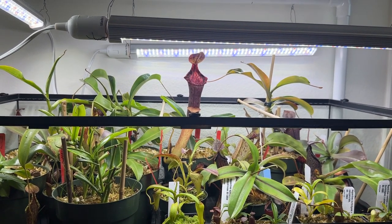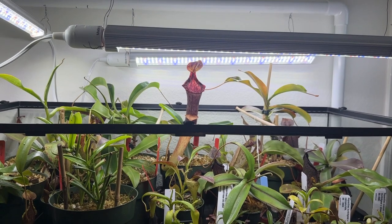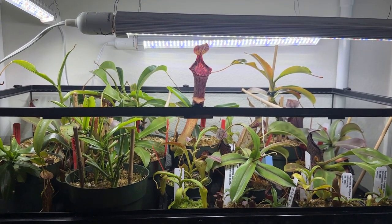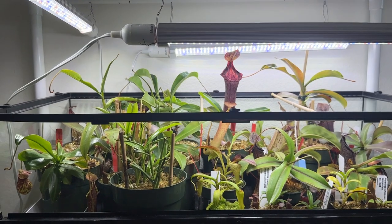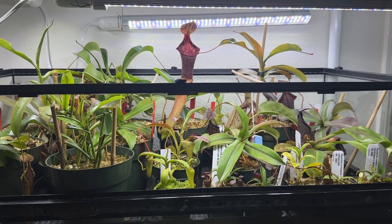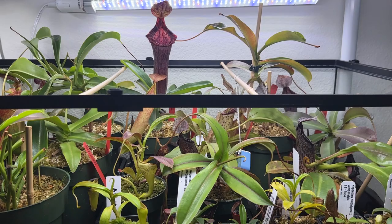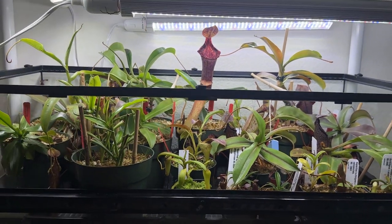Pitchering requires a lot of energy — Nepenthes don't get energy from soil, they get it from photosynthesis and the food they catch. That's where the Osmocote pellets also come in: just toss one into the pitcher and let it do its thing. Hopefully you guys enjoyed this update. I may do an update on my outdoor plants when I bring them inside. I probably won't be doing a full enclosure update anytime soon — more just little plant updates. Feel free to leave any questions in the comments.